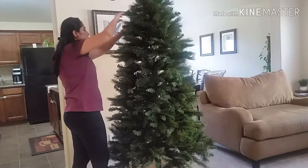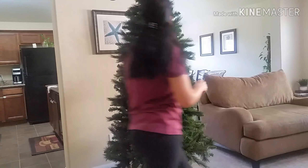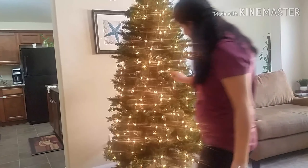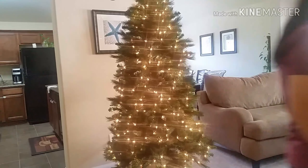I'm making sure that every part of this tree is fluffed up, just going through all the pieces. I'm also checking that all the lights are working properly on this one and seeing if anything needs to be changed.